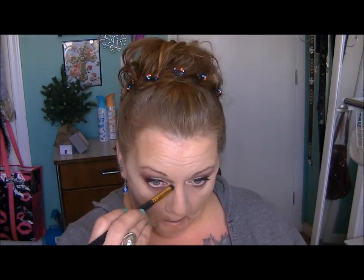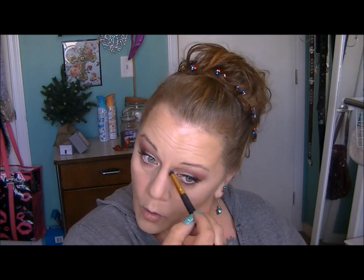I'm contouring my nose a little bit, and I'm using one of the RC Cosmetics eye brushes — that gold-tipped one I was just telling you about.